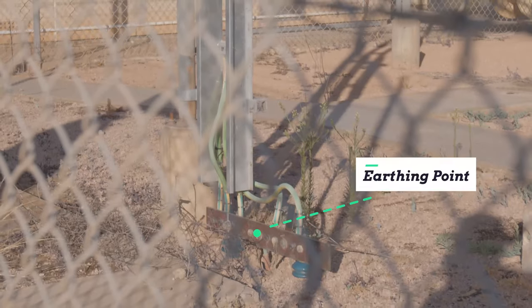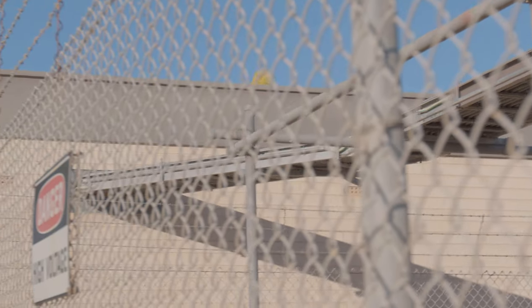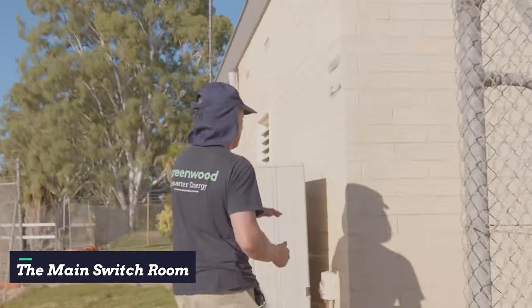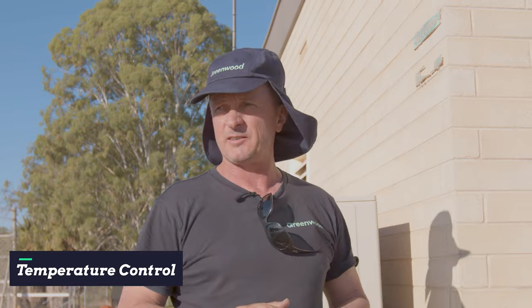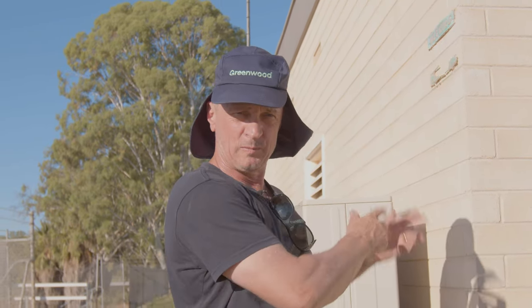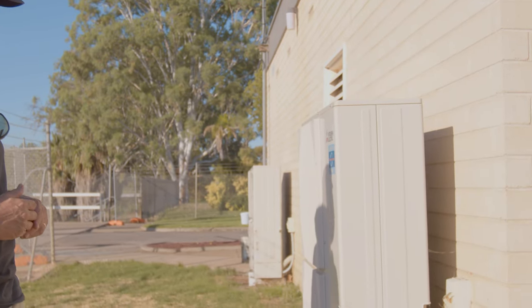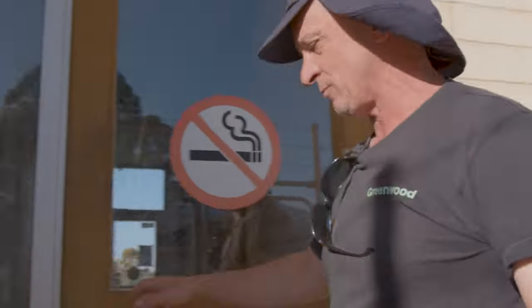You can see the earthing point here, the tray coming over, all the feeds coming through here into the main switchboard area. This is the switchboard room, and with most switchboard rooms it's air conditioned. Up in Renmark you're talking about extreme temperatures — from pipes freezing in the middle of winter to 44 or 45 degrees — so keeping the switchboard room at the right temperature is incredibly important.